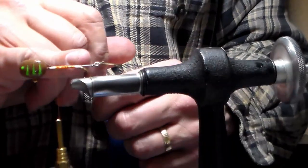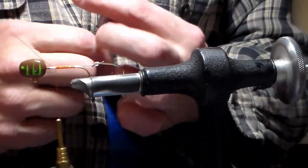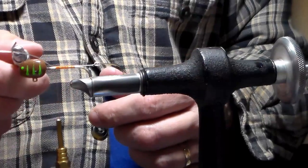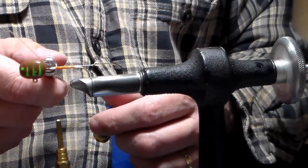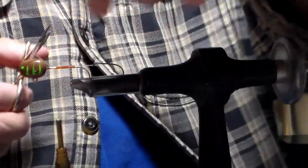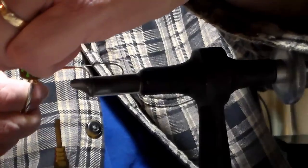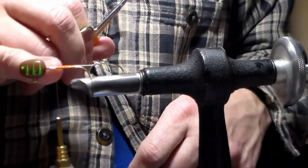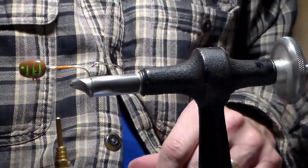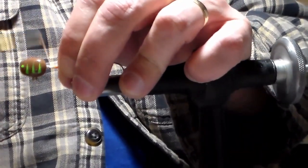Now that I have this on top of the hook aligned nicely, you can see that this 25 pound test line extends past the head of the hook — that's where I take my scissors and snip it so it falls just behind the head of the jig. I can finish with my touching wraps.